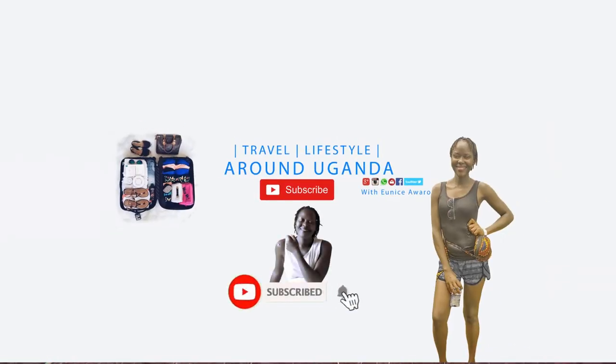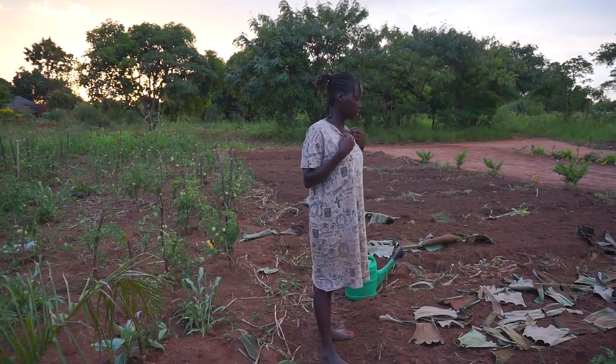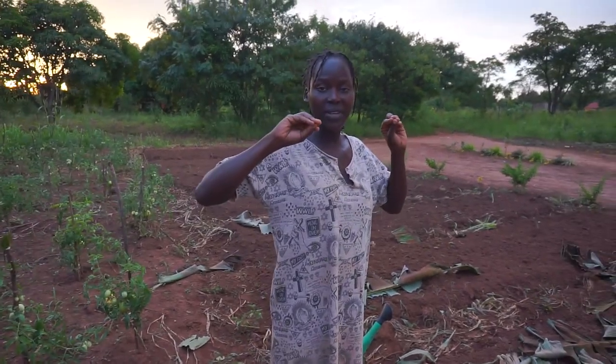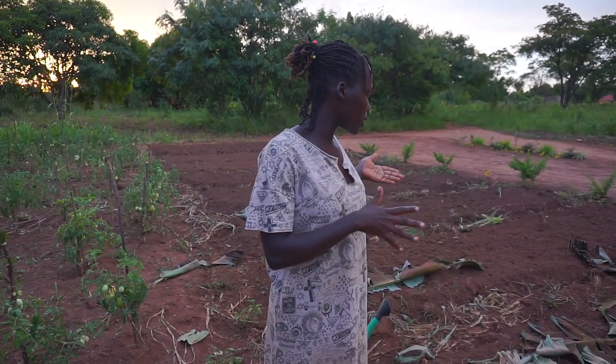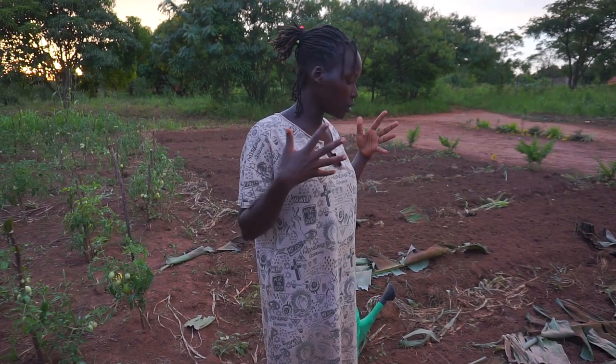Hi guys, good evening. You can see it's a bright evening — there are no clouds today. If you watched my previous video, you'll notice that we were working on this onion garden with John, but right now I'm alone. He got engaged with something else, so I'm going to work on it now.